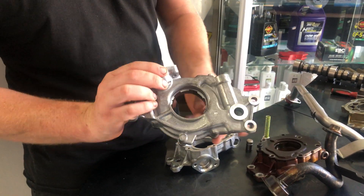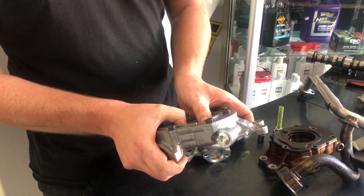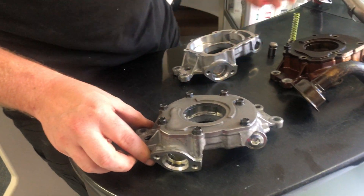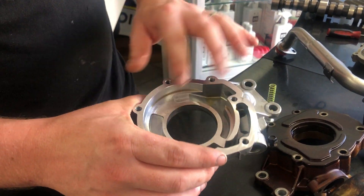It's just come off a crate motor, brand new. This is sort of what you expect to see when you buy a new oil pump, whether aftermarket or genuine or whatever. You'll get a new o-ring and it'll sort of look like that. This is the same oil pump, brand new, that's just been pulled apart without the gears.